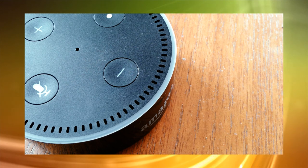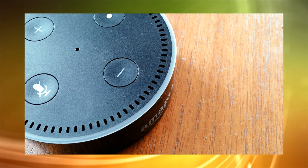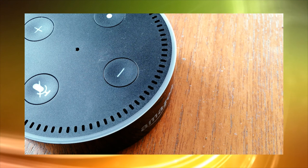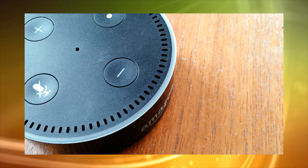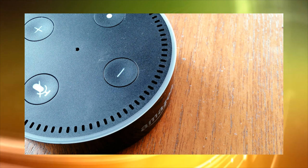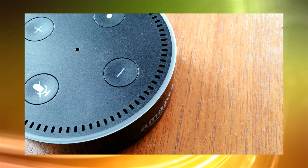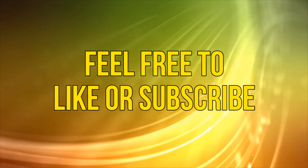Alexa, sing me a song. Okay, as always thanks for watching, and if you enjoyed this video please feel free to like, subscribe, and add your comments below. See you next time.